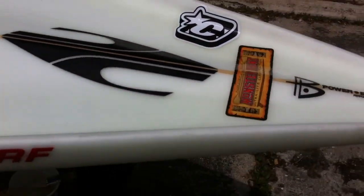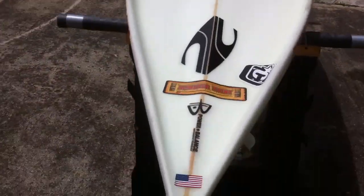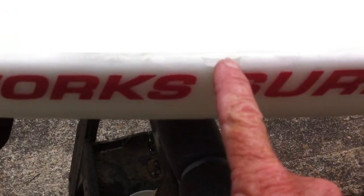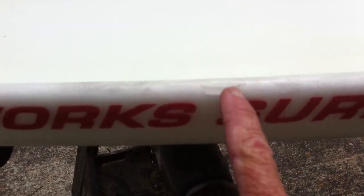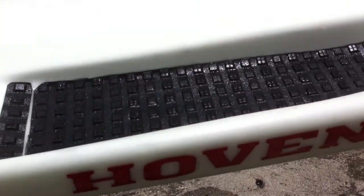Dark marks on the rails on the top. Right here looks like something, but it was actually must have been a little chip in the foam blank before they glassed it, because it's all glassed and underneath. Cosmetic.